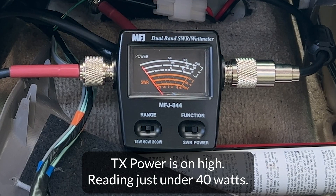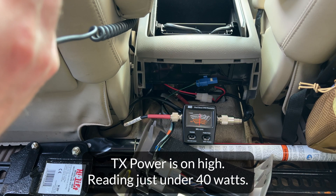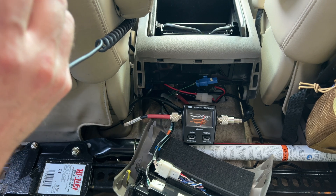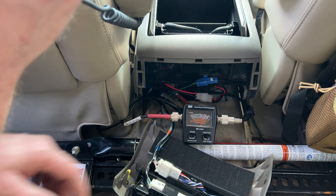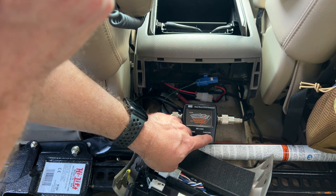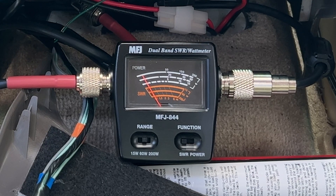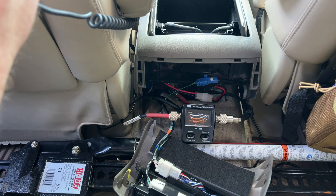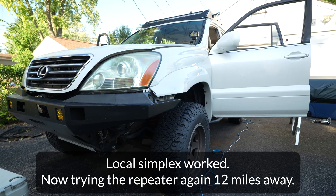N9JDI testing. Roger that, thank you. I've got my MFJ power watt meter and SWR meter hooked up, so I just tested the power and I'm about to test the SWR. Standby. N9JDI testing, testing 1 and 2. SWR reading of 1.2 — everything looks good there. Roger that, thank you.